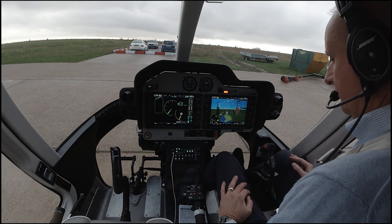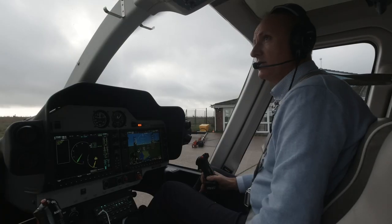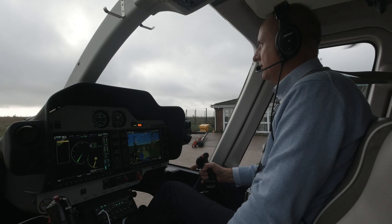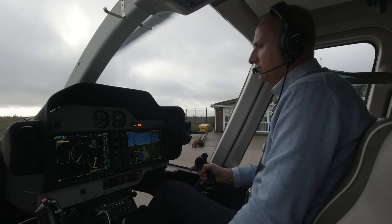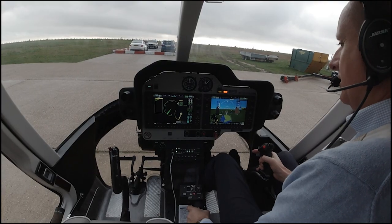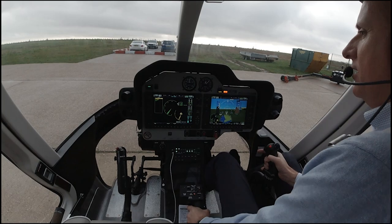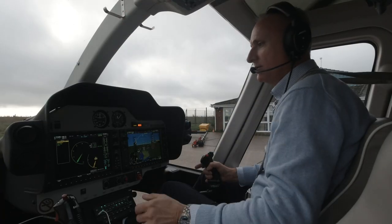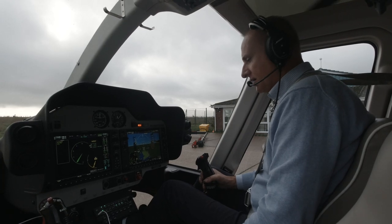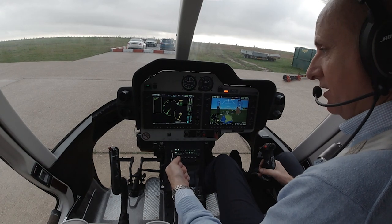Engage the autopilot — the lights will flash and it will do a self-check. You will see the cyclic move to the right then to the left. We are now just going to check the hydraulics — it's a simple check. Pull the hydraulics, make a simple X pattern with the cyclic, and you also just want to put a little bit of collective on, not too much. Everything feels normal there. Hydraulics back on, the caption will clear.